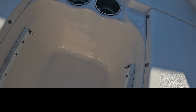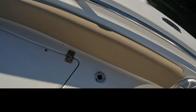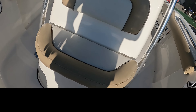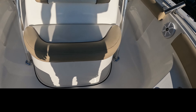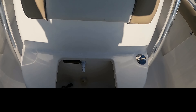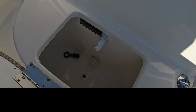Here's the port side fish box and switching over to the right side, the starboard fish box. As we pan around on both the starboard and port side, you'll notice we have some speakers, and I also installed some rod holders. Then of course the center console forward seat.